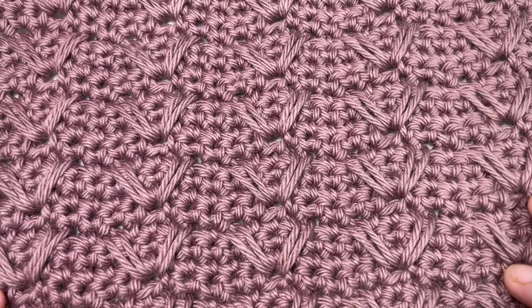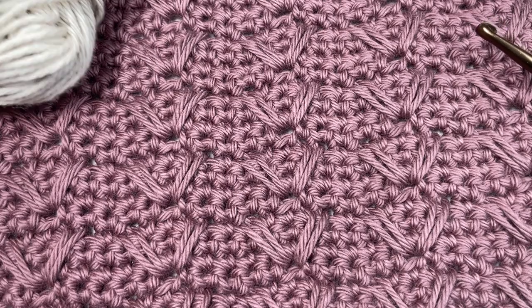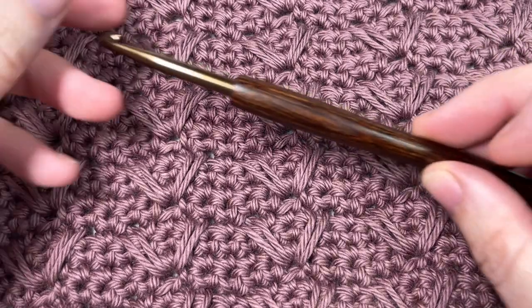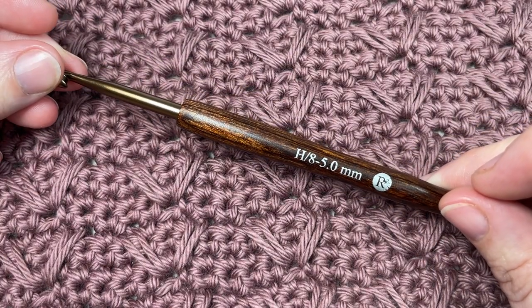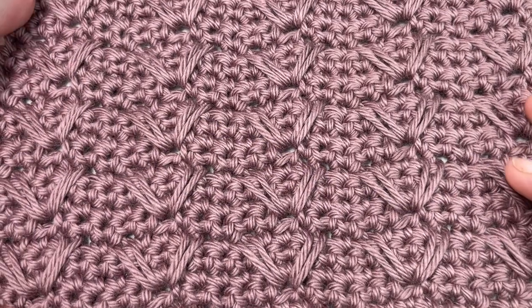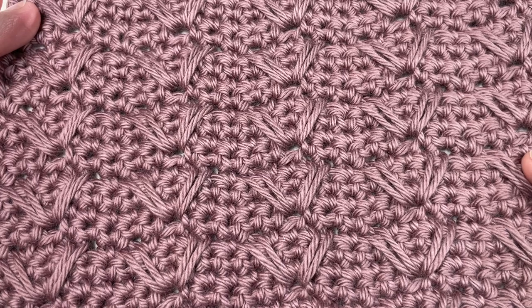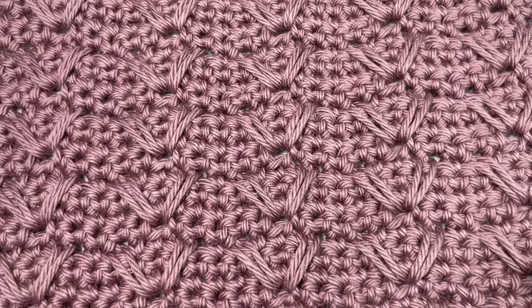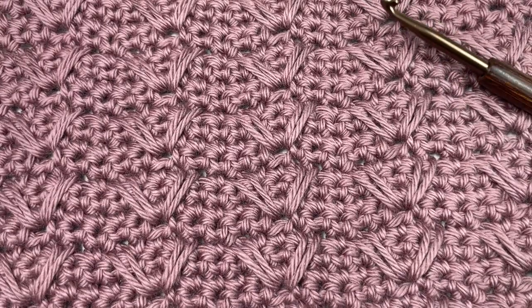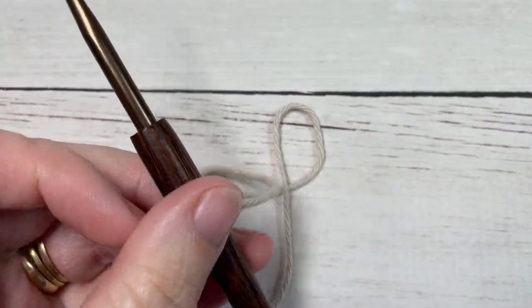Today for the tutorial I'm going to be using a little bit of Pima Cotton by Lion Brand Yarn — it's a 100% worsted weight cotton — along with a 5 millimeter or H8 crochet hook. The full written instructions for this stitch can be found on my website at richtexturescrochet.com, and the direct link is in the description. Thank you so much for joining me. While you're here, don't forget to subscribe — this channel is updated every week with new free crochet stitch tutorials and patterns.